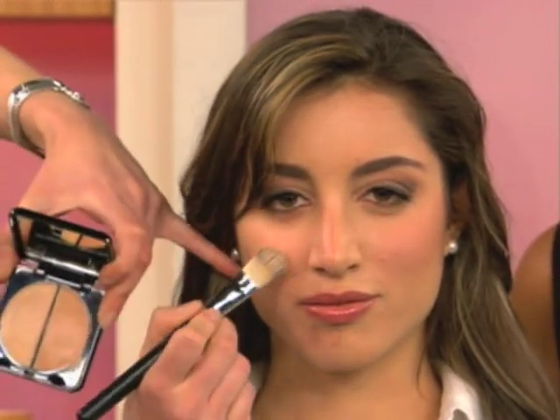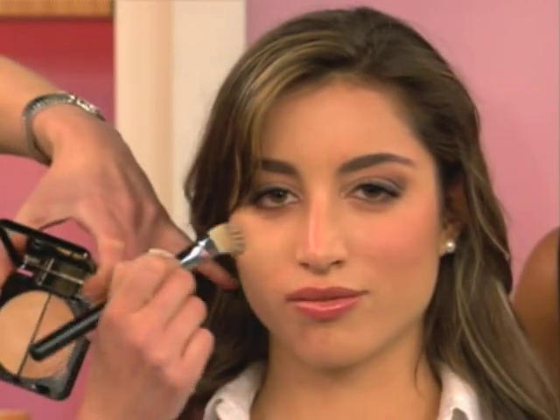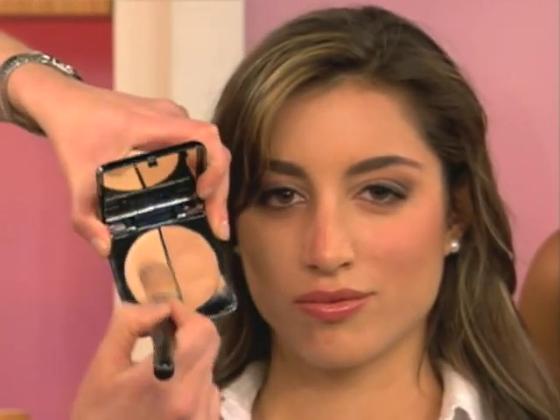This is a dual HD foundation. Usually we've been told to use the light color in the T-zone, but I'm actually going to take the darker color of the two and put it right here on the red. It will completely get rid of the redness instead of having it turn chalky. And this is how you match the foundation to your skin — you put the lighter color down here.